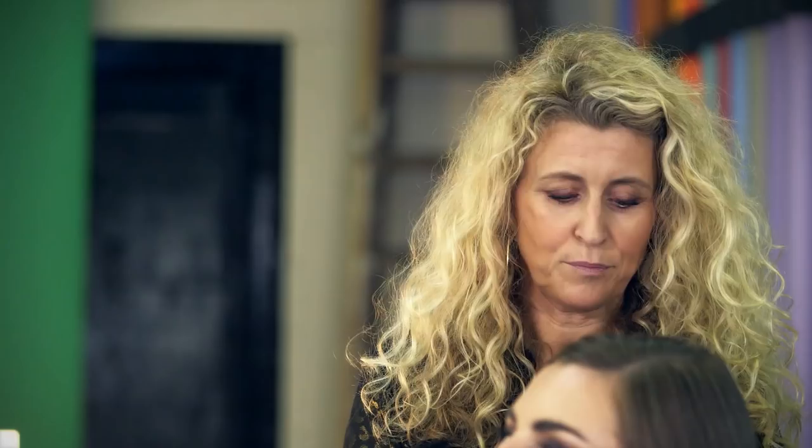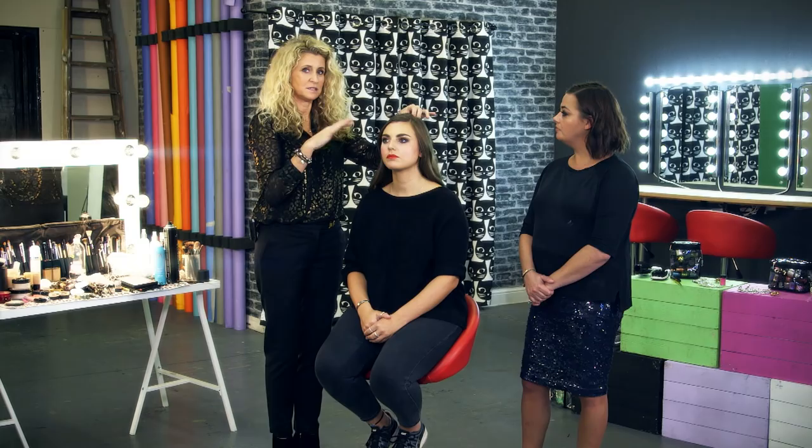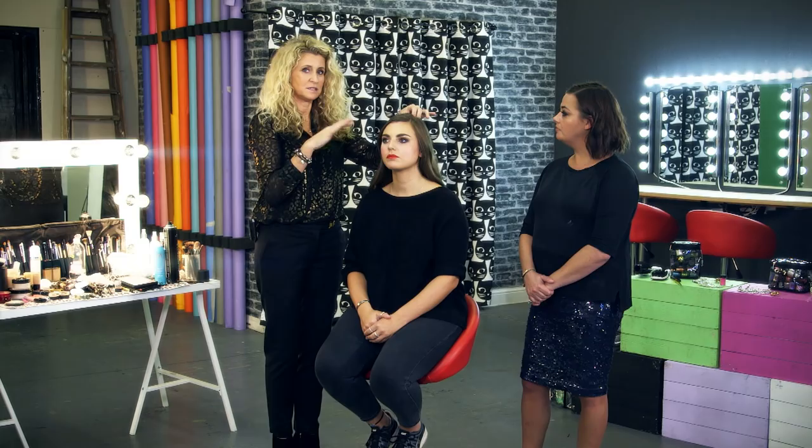For a special occasion, we thought we'd take the hair up. Braids are really popular but quite hard to do on yourself, so I'm going to do a twist, which uses just two pieces of hair. You might want to practice on somebody else first to make it a little bit easier.